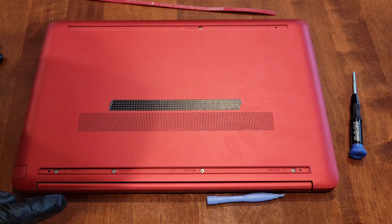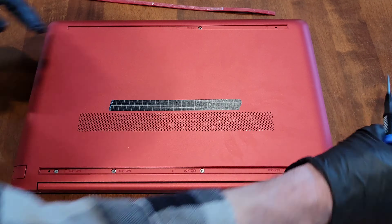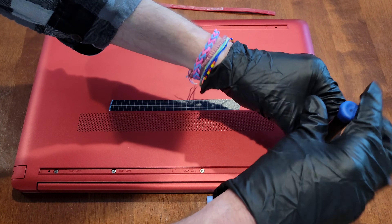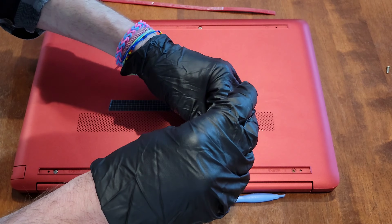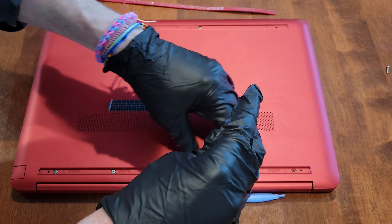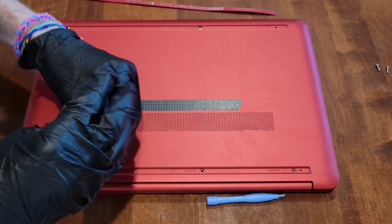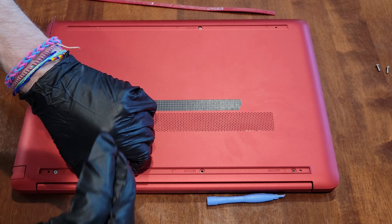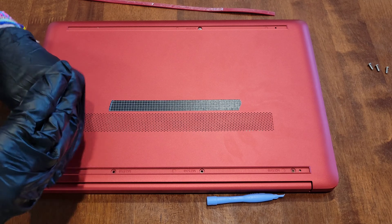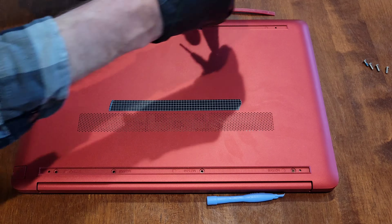Now we have one, two, three, four screws here, one screw here, and then two screws right here. When you do this, you always want to be aware of which screw you take out of which part of the laptop, because sometimes the screws are different lengths and you don't want to get them mixed up. So far the screws I've taken out are all the same size — looks like they're all the same on this one.